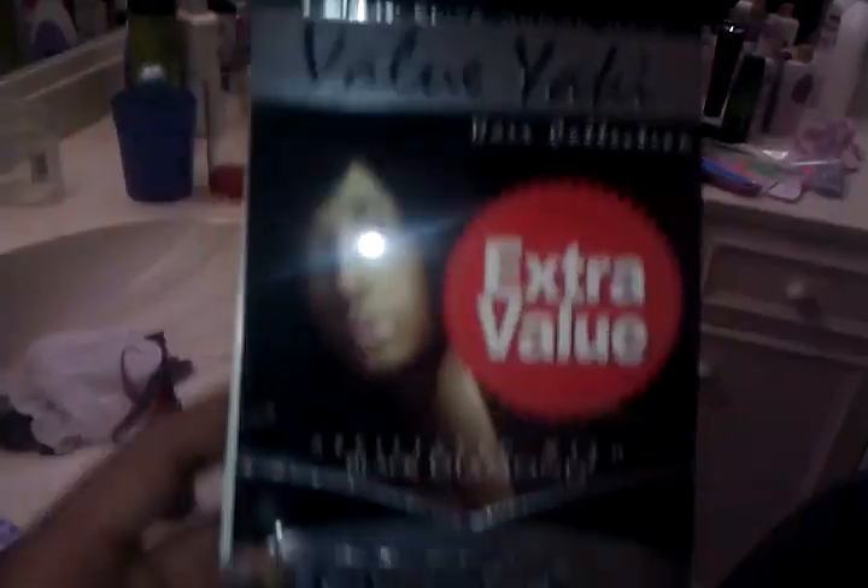This is the finished look of my mother's hair, and I really like it. It's pretty. Isn't it pretty, Mom? She loves it. She doesn't want to be on camera right now, but she loves her hair. And this is the Onyx Black Diamond, 12 inches. It was on sale, and this is some good hair.